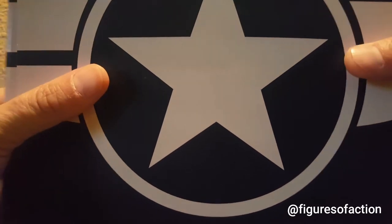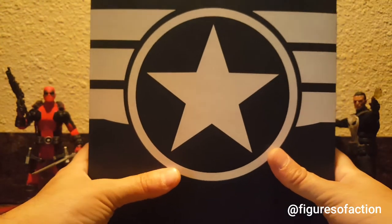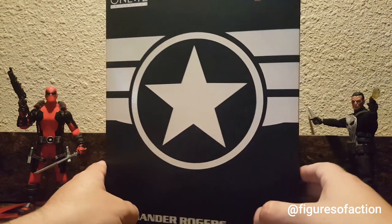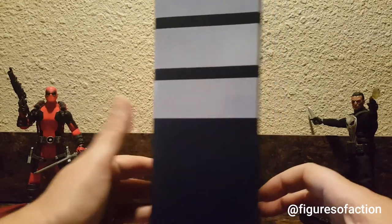The ones I've gotten came with a plastic bag over the box. Two of them — the Punisher and the Commander Rogers — had a slip case that went over the box, and I keep them all because I like slip cases. Commander Rogers and the Punisher come with a fifth panel window display box.